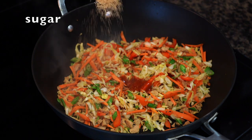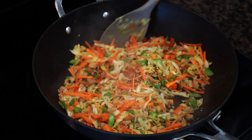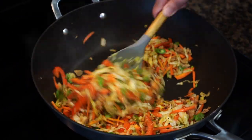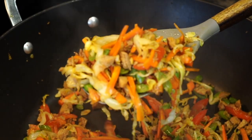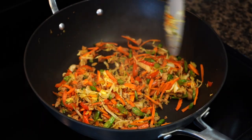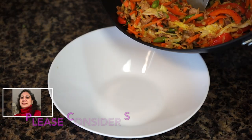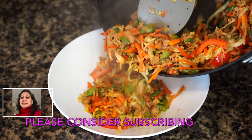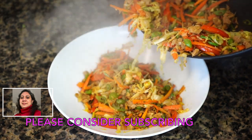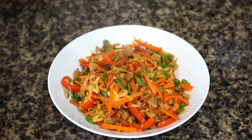A sprinkle of sugar to balance the flavor and a sprinkle of salt. Stir until the vegetables just start becoming tender but still have a little crunch. All the vegetables are still holding onto their beautiful shape and color — this is exactly what we're looking for. Switch off the stove, transfer the vegetables to a clean wide bowl or plate, and allow them to cool completely. It's very important for them to cool, or else the spring rolls will burst open while frying or may turn soggy.